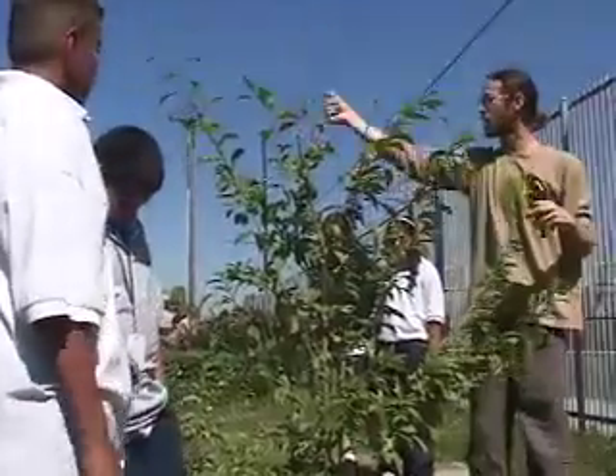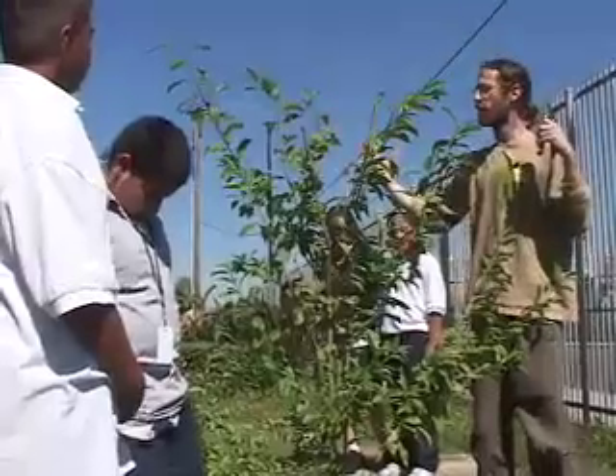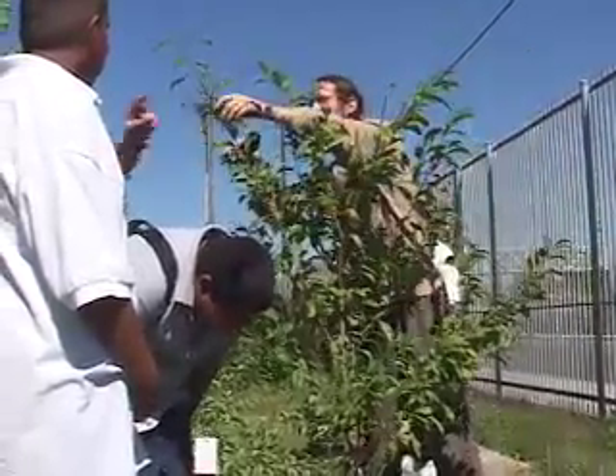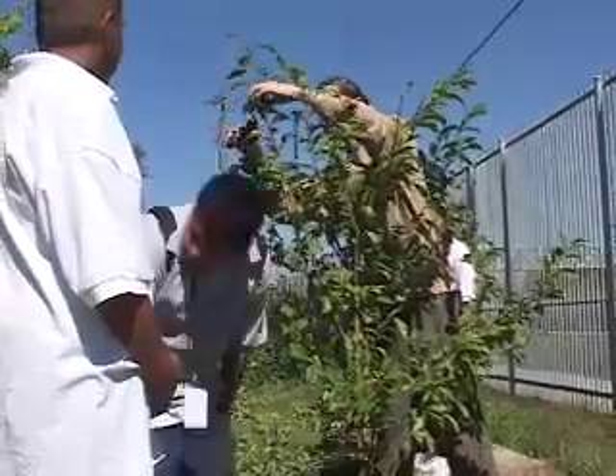We also want to keep the trees small and manageable for the parents, teachers, administrators, and community members to avoid the problems of having messy fruit falling from the trees. So we want to keep a small, productive, healthy, vigorous tree.